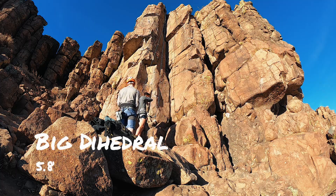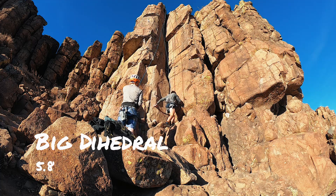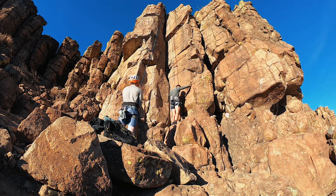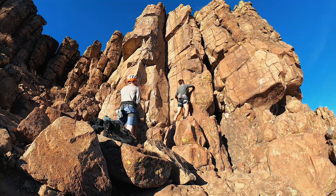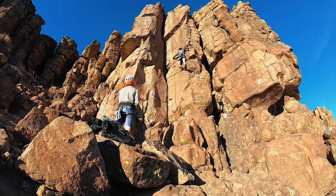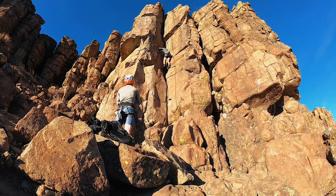Connor and I's first climb was Big Dihedral, a 5.8. For Big Dihedral, you want to work your way up to the right, traverse left on a small ledge, and then climb on the crack, bracing yourself as you go up.